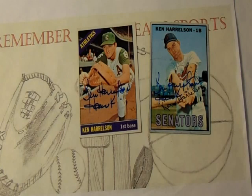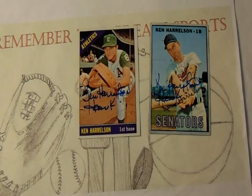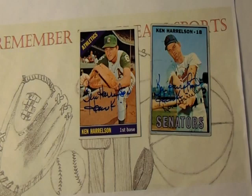I actually sent four cards to Mr. Harrelson and only two came back. That's perfectly fine because this one is in great order — probably the best condition other than the Legends card. I think I sent a '71 or '72 Topps All-Star card but it was really beat up, ratty to say it nicely. So I'm happy to get these back. This is actually the first time I've ever gotten Hawk back — I sent to him years ago when he called the Chicago White Sox games and never saw them. So getting two back is better than getting none.